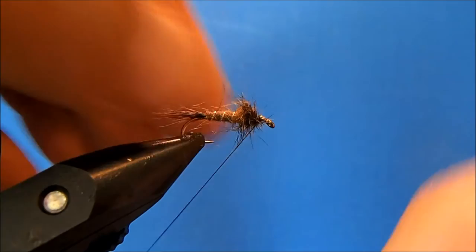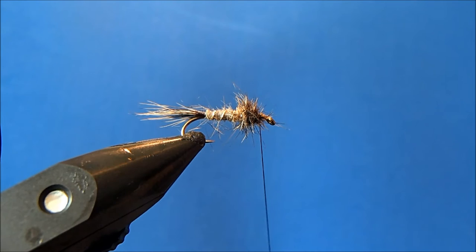You'll notice I left some space around the eye — that's where I'm going to tie in my wet fly hackle. For this I'm going to use what I use in most of my patterns, which is a soft hackle hen, and I'll take a piece out here.